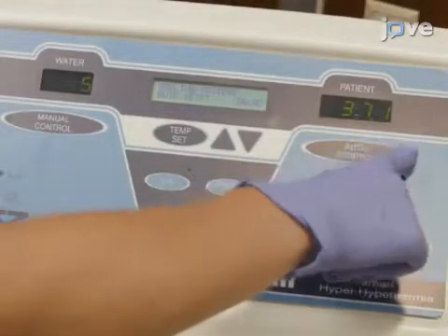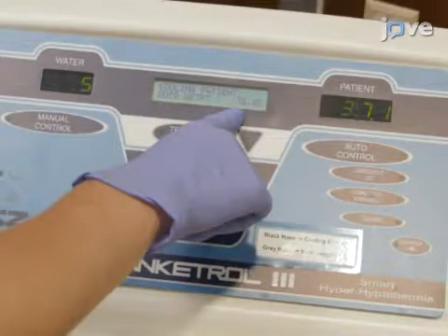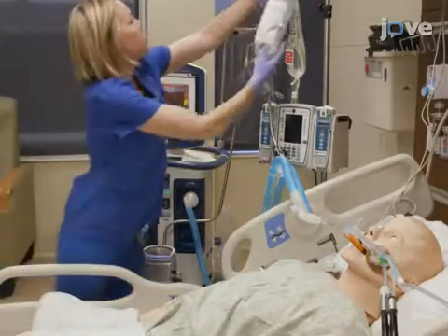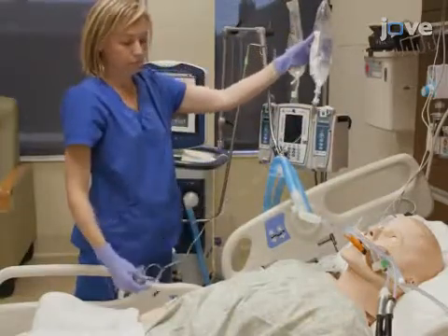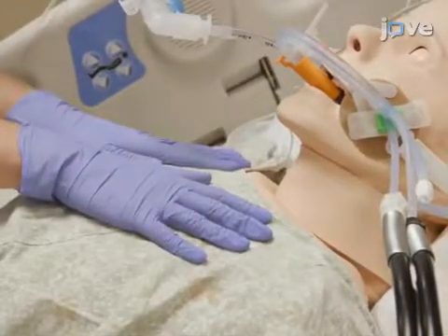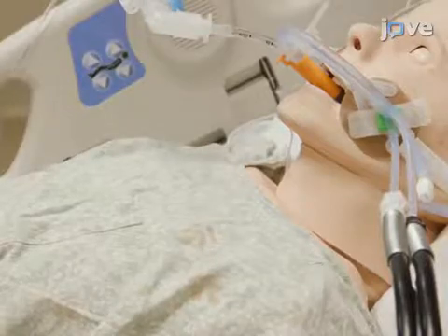Before beginning targeted temperature management, confirm that the external heat exchanger is set to automatic mode and the appropriate goal temperature is set according to hospital protocols. Then initiate shivering prophylaxis with medications as per unit protocol and use the bedside shivering assessment scale to evaluate for shivering at regular intervals or at any time temperature reduction is not proceeding as expected. Shivering is a frequent side effect of targeted temperature management; therefore, it is imperative to have a plan for frequent shivering assessment and early management.